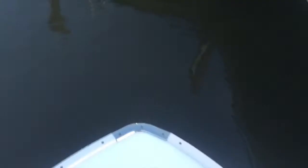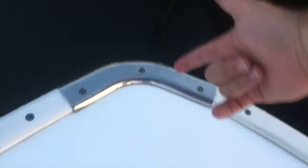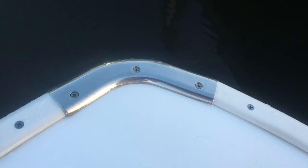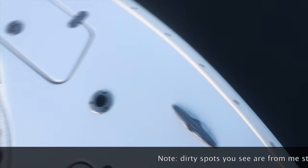Starting at the bow of the boat, we have the anchor locker and the anchor cleat. This cleat pulls up and that's what you put your rope through whenever you're anchoring. There's a solid steel bracket here so the rope doesn't rub against the fiberglass — a nice feature on the Cape Horn. There's also a pop-up light in the front that locks in place so people can see you're underway, and two cleats and two rod holders up front.